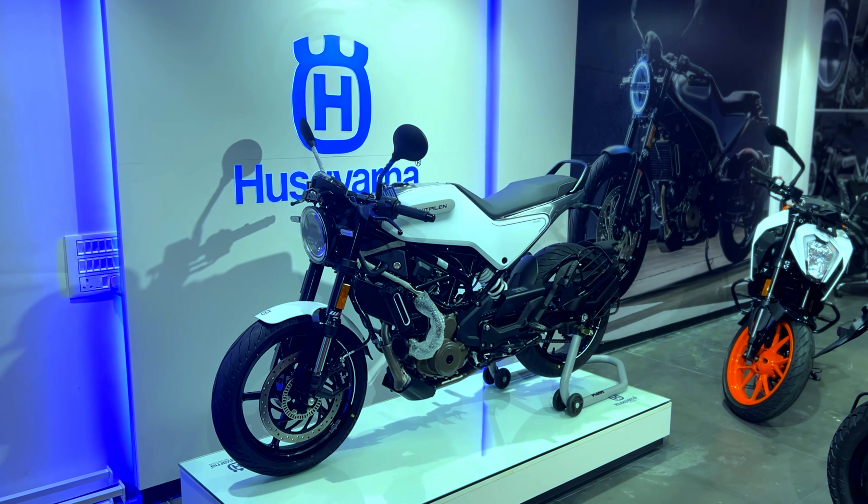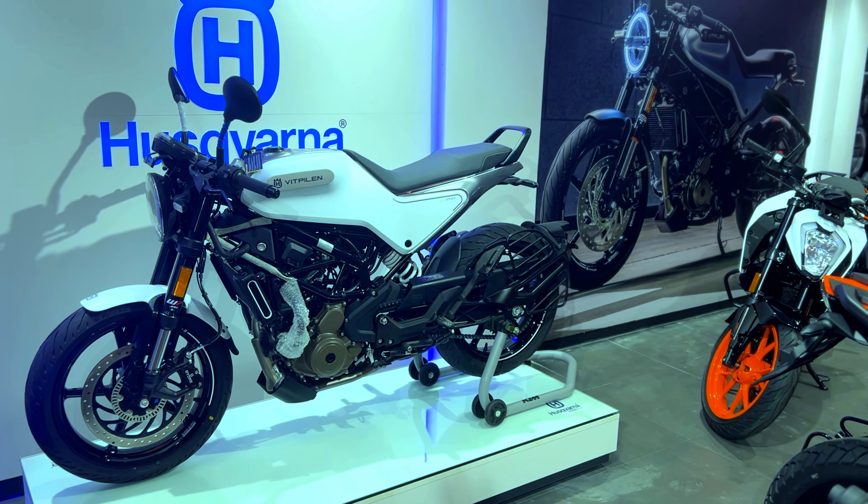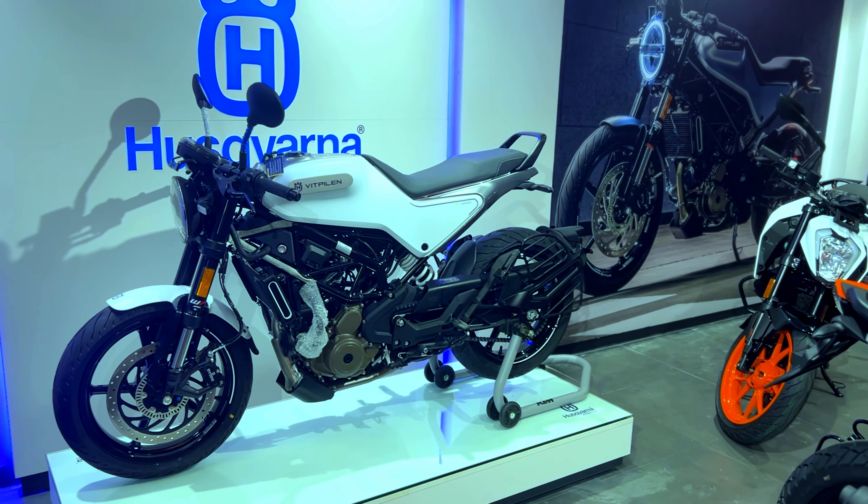Let me share some information about this bike. The wheelbase is 1357 mm. Ground clearance is 145 mm. The fuel tank is 9.5 litres, with 1.5 litres in reserve. The seat height is 835 mm.